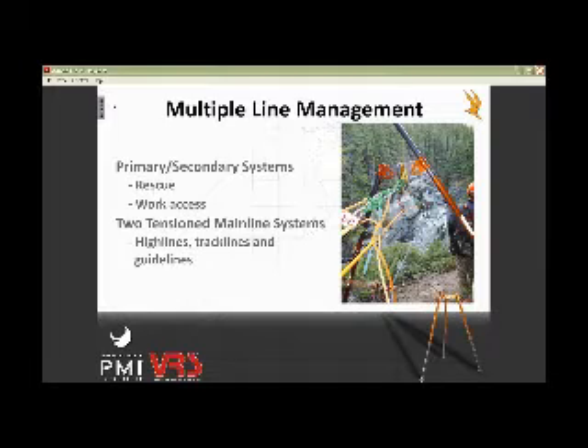Using little mini-haul systems, things like that — just little tricks of the trade to make sure that you keep that high-directional completely 100% in a neutral state.